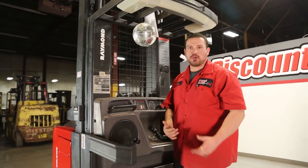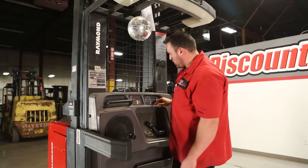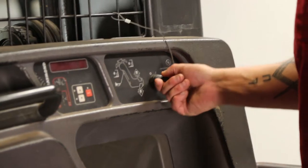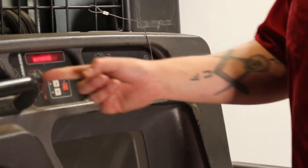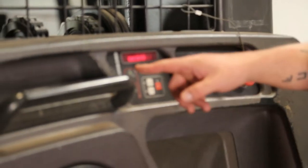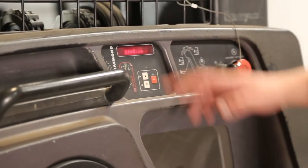I'm going to go ahead and take this through the basic demonstration to show you guys how this thing works. You have a key right here — you have a zero position, and then basically what looks like a one or a dash. You turn that to the on position, it's going to go ahead and do a system check, which allows you to see where your lift is at. Everything is good, clean.